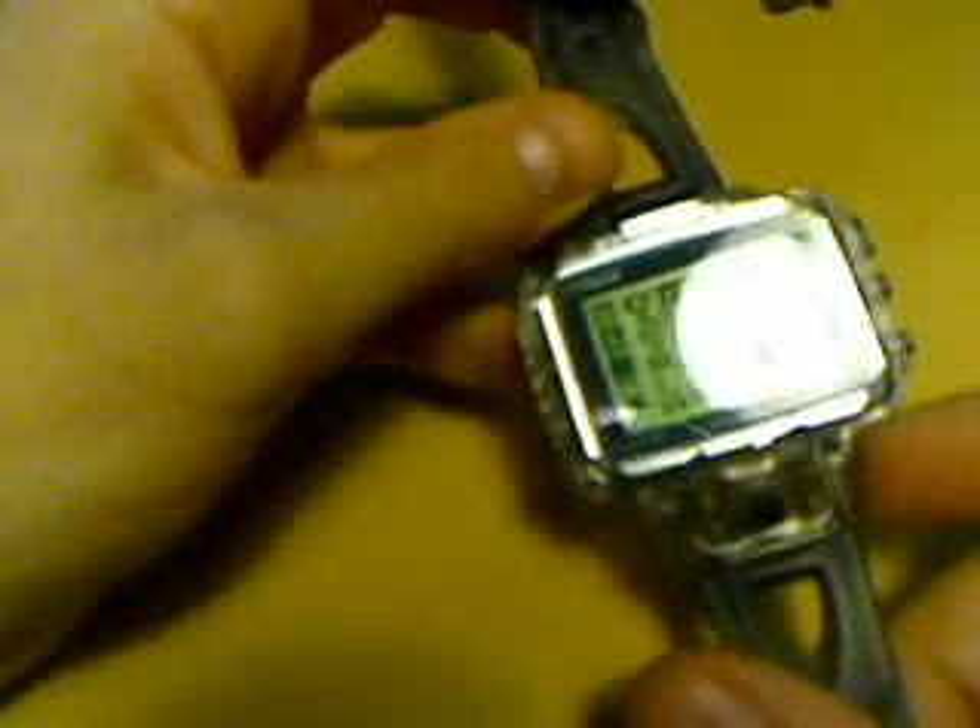I think you noticed that it has a dual dial over here, and it can go everywhere, whatever you want. It's a fun thing but too bad it's too thick and running out of batteries all the time.